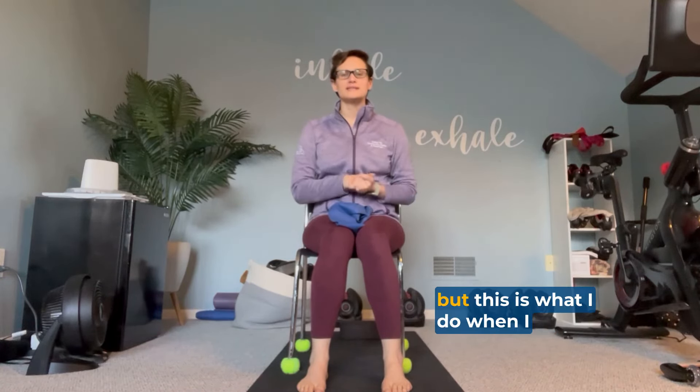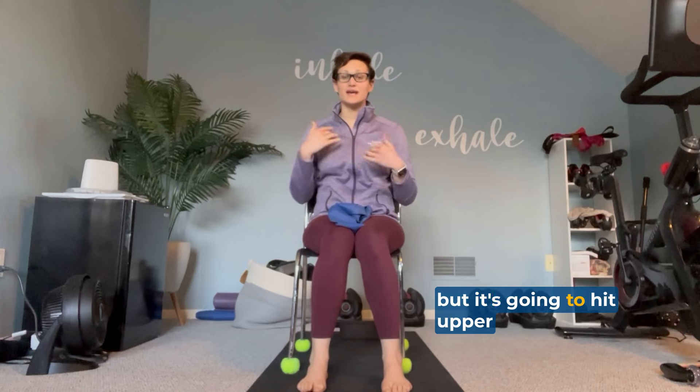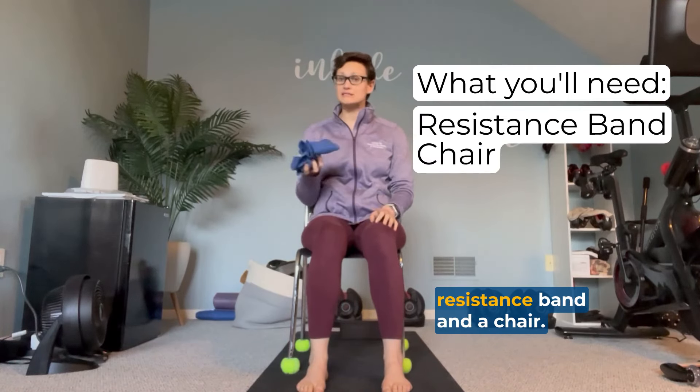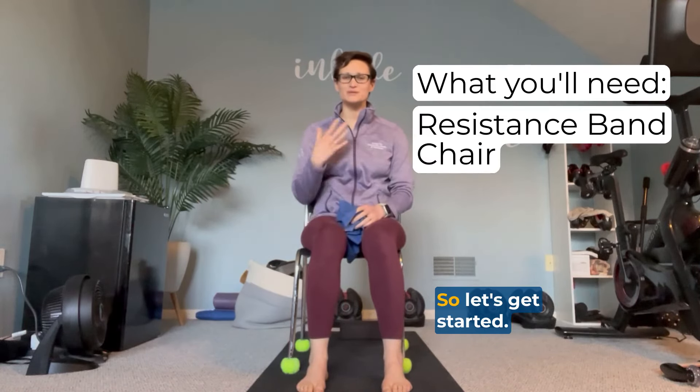Hello everyone, my name is April Ho and today I am going to be sharing with you my lazy day workout. I call it my lazy day workout not because you're not going to be working hard, but this is what I do when I want to be strength training but also want to be sitting down and watching TV at the same time. It's a very simple workout that hits upper body, core, and lower body. We're working out the full body and all you need is a resistance band and a chair. Let's get started.